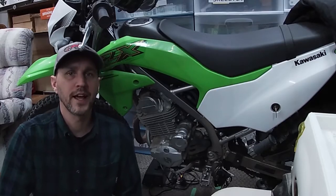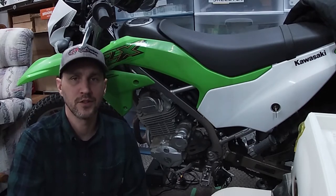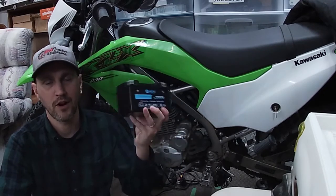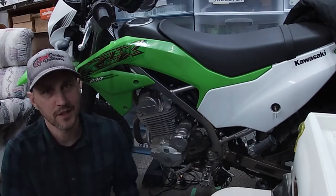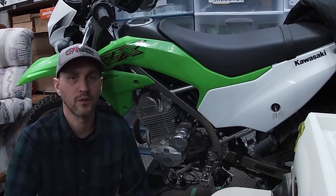Welcome back to Reel and Go. Today we're working on our bush bike. This is a Kawasaki 230 and we have a battery problem. Today we're going to resolve this and take a look at what changes we made to the bike in order to help out with our expedition adventures. So let's take a look.